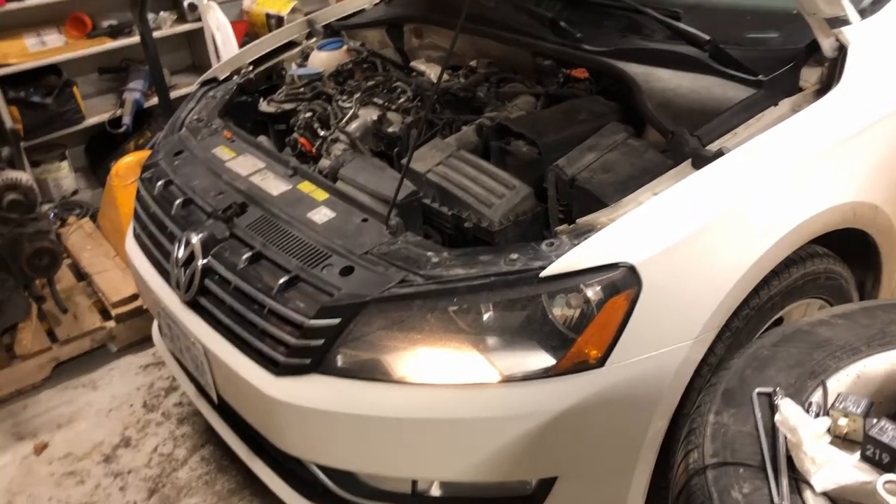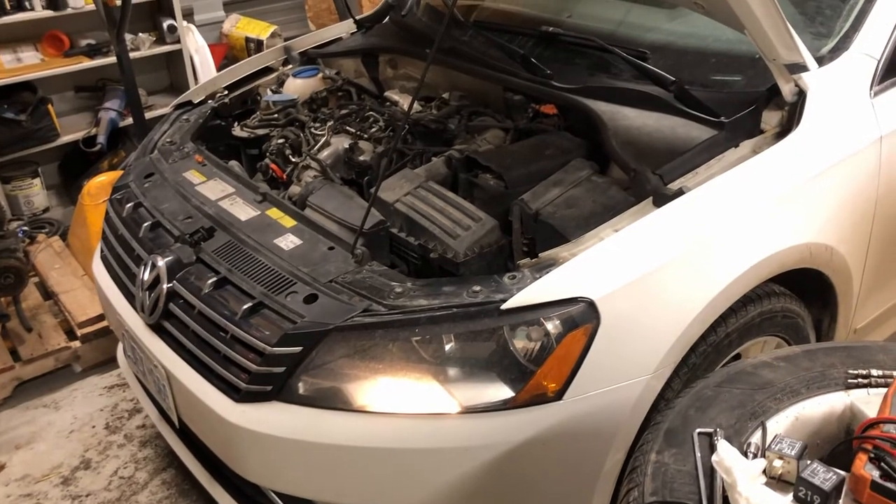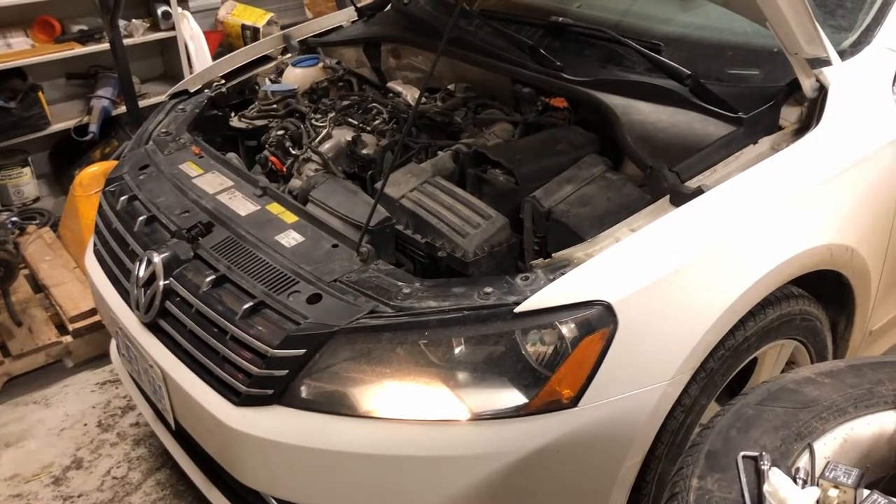Hey everyone, Josh here. Today I'm working on my sister's 2013 TDI Passat, the NMS — new midsize sedan Passat.